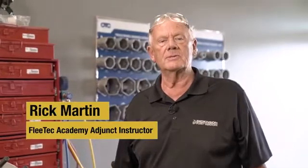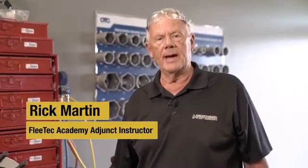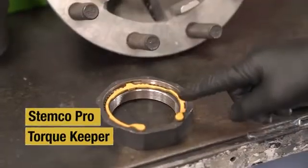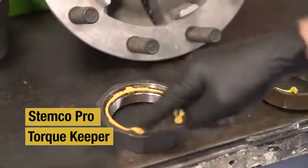Welcome to the Dickinson Fleet Services Fleet Tech Academy. In this video we're going to be discussing the proper installation procedure for the Stemco ProTorque Keeper.